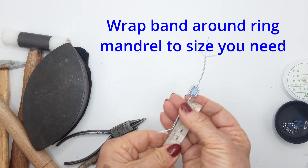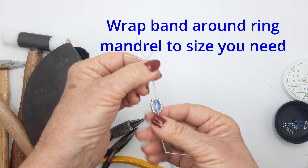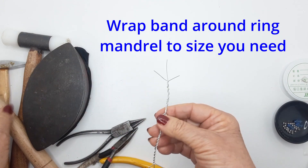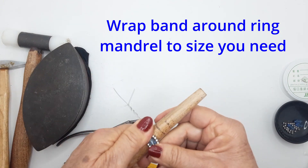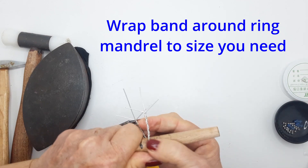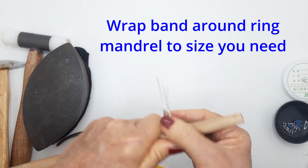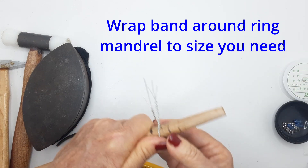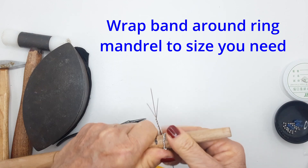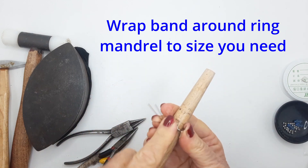Now take your ring mandrel and wrap the whole ring around it at the size you need. I usually make a size seven, and all these measurements are for that size. Straighten out your wires a little and bend them around and up to the top.